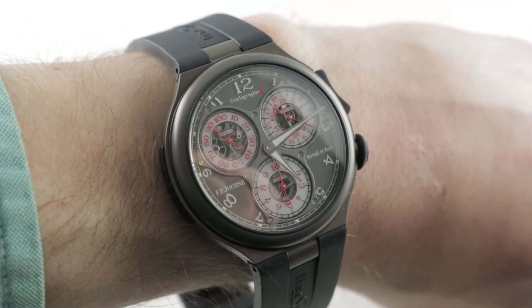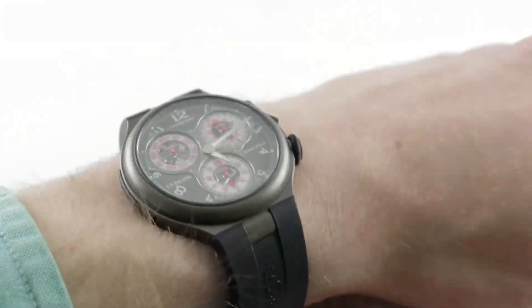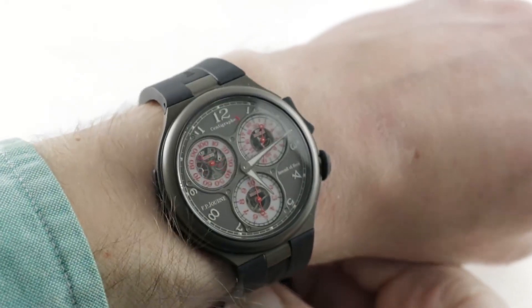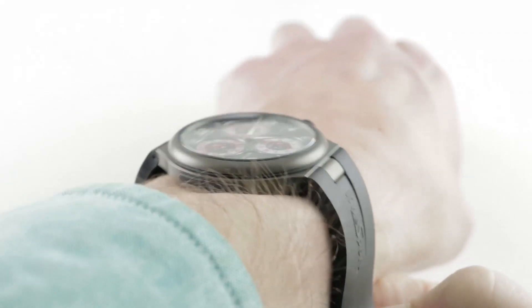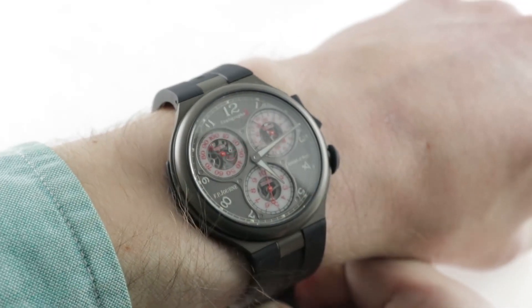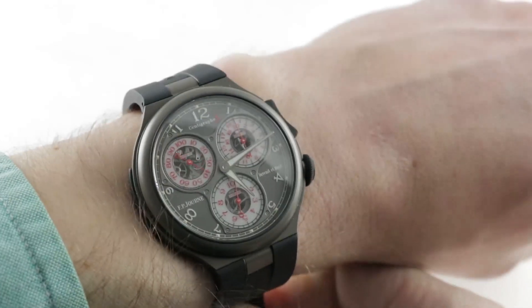Hi, I'm Tim. Welcome to our channel and thanks for logging on. If you enjoy these videos, do me a favor and subscribe to our YouTube channel right here at Watchbox Reviews. I would really appreciate it and I promise to update daily. If you love this watch, you can see it and you can make it yours on thewatchbox.com.